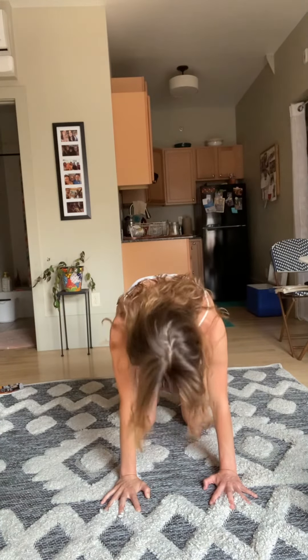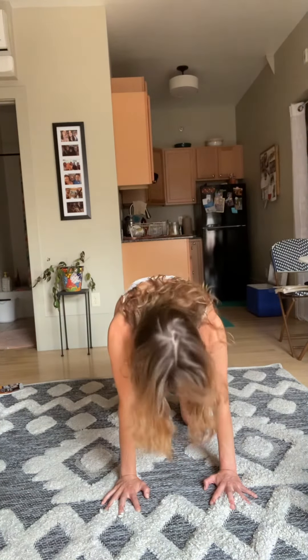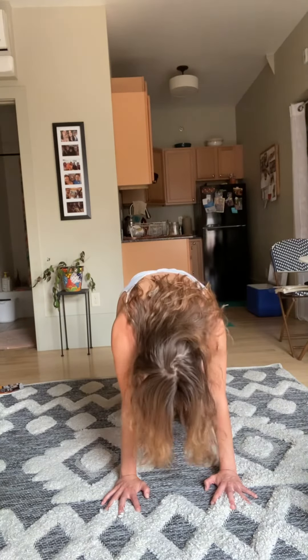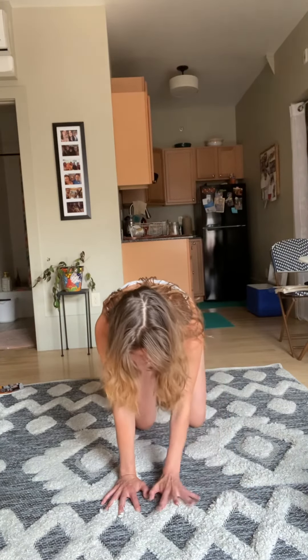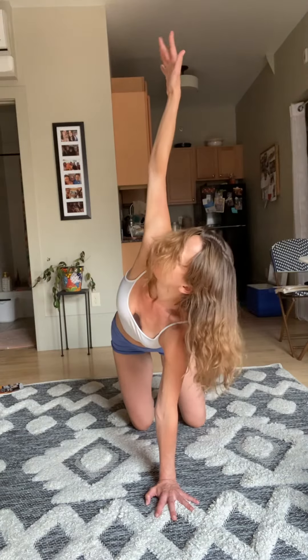Inhale, pull your chest forward. Exhale, press and pull. Inhale, chest pulls forward, exhale press. Go for three more — inhale chest forward, exhale press. Right hand comes underneath the face, left hand comes all the way up to the sky, big inhale, look up to the fingertips.